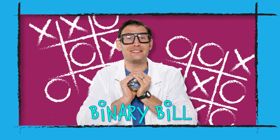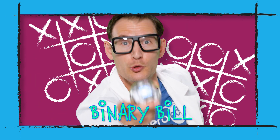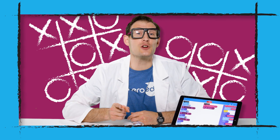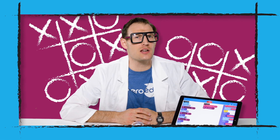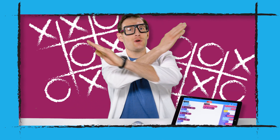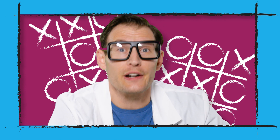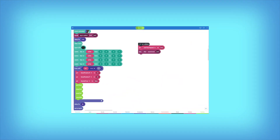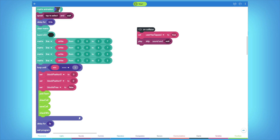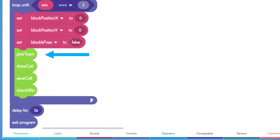Tic-tac-toe finally freed from the shackles of paper and whiteboards! Available on a Bolt robot near you. Before the days of Sphero tic-tac-toe on Bolt, being called a square was not such a compliment. But today, there's no X's or O's in this version of tic-tac-toe, because everyone's a square on the matrix. You're either a red square or a blue square. There are four main functions that keep going until the game is over. The first one is called the pick team function.